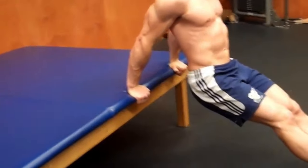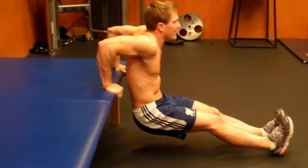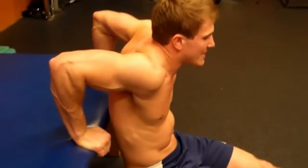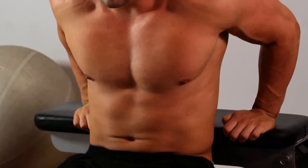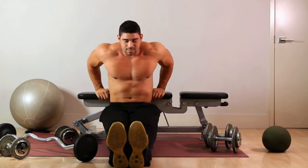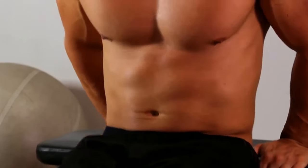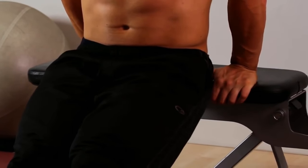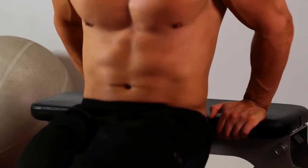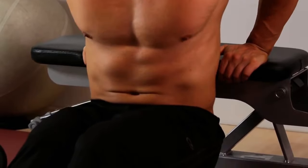Why is the bench dip on the list? EMG findings show a significant amount of triceps activation during a bench dip. To improve upon this exercise, pile on more weight by having a friend arrange plates across your lap. It is also simple to perform intensity techniques such as drop sets — nearly remove a plate from the rack to lengthen your set.